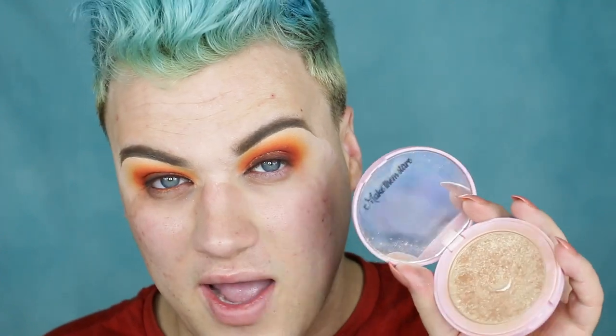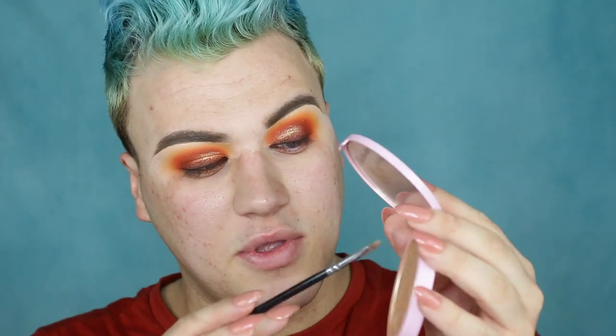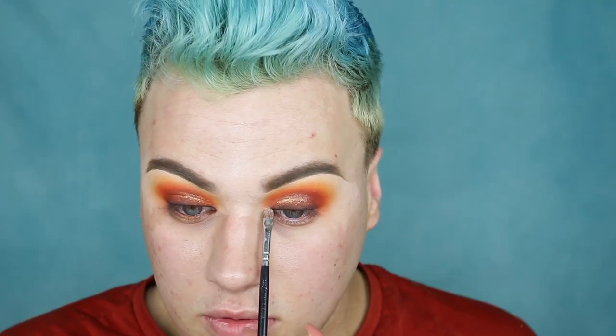I'm just going to grab my Shine Bright Highlighter by Doll Beauty, jump into that with a little detail brush and hit up those inner corners. Because I definitely want you to still be able to see my eyelids, I'm going to add some more wispy lashes — I don't want ones that are too full because then you won't see all the work. I'm going in with the Cher lashes by Doll Beauty and sticking those on now with some mascara.